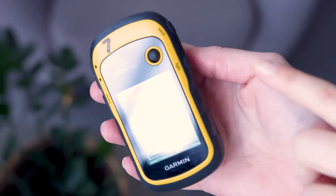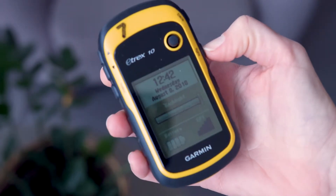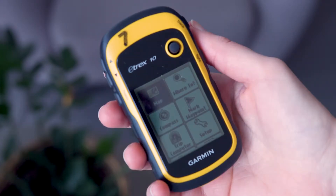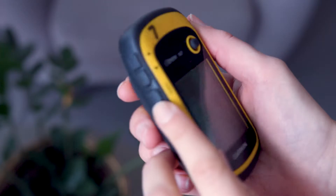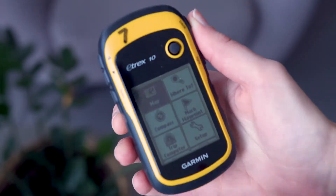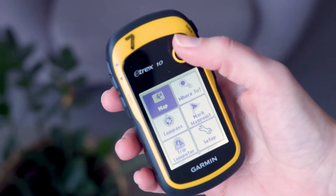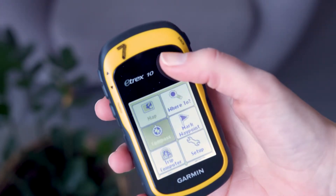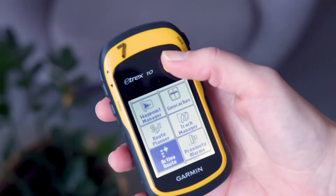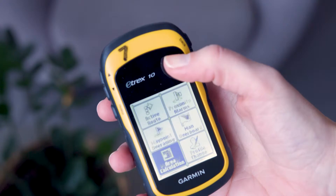Turn on the eTREX 10 by pressing the bottom right power key, labelled light, to navigate to a waypoint. The eTREX 10 opening screen should be the menu. If not, press the menu key to open the menu — it's the bottom left button. The thumbstick at the top of the device will help you navigate through the menu. Movement around the screen is by tilting the thumbstick in the direction you require. Selection is by pressing the thumbstick straight down.